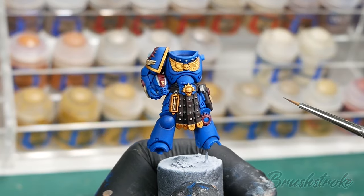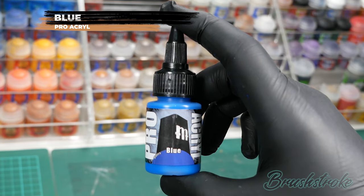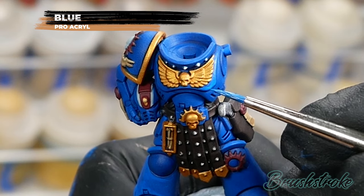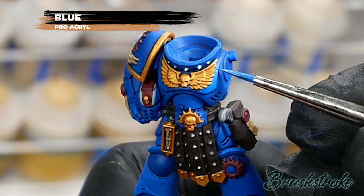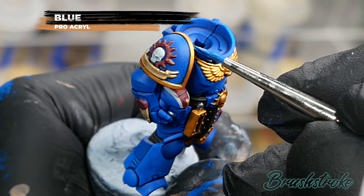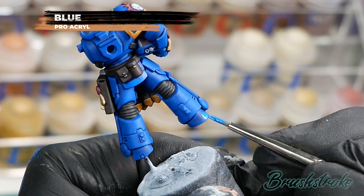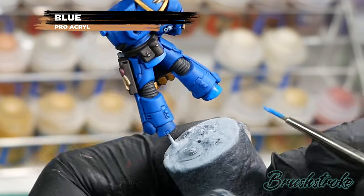Those washes have really added some depth and shadow to the model, but now I want to brighten the armour back up again by adding a layer of Blue from Pro Acryl. The aim is to brighten up all the panels while leaving the wash in all the recesses and creases. If you did a recess shade you'll probably just need to tidy up a couple of watermarks. If like me you did a full wash, you'll need to go around each panel and layer the blue back in. I like doing the full wash because it lets me choose where the shadows go and how bright I want the armour — in this case it gives a nice strong shadow line for that comic effect. I've thinned it with water as before, and because this paint is heavy with pigment it shouldn't take more than one layer to brighten the panels.